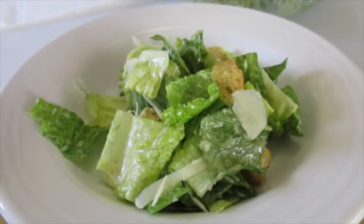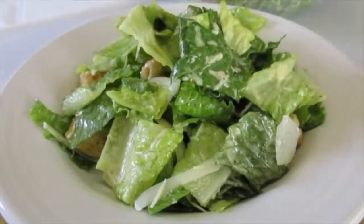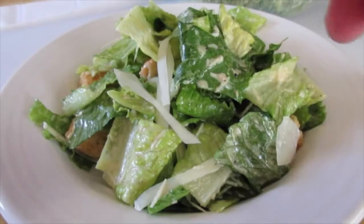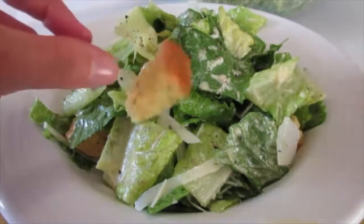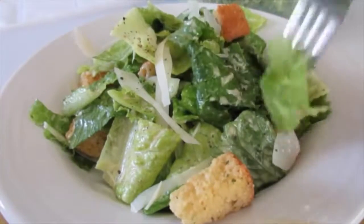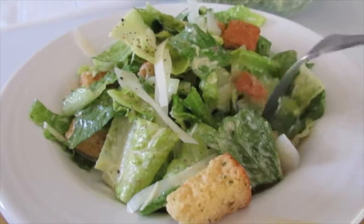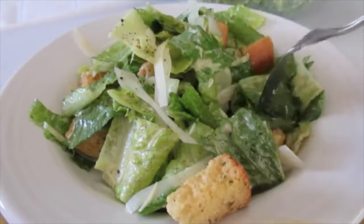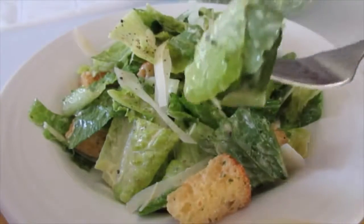This is so nice and fresh. This is like a meal in itself. Take that block of parmesan and grate some lovely fresh cheese on top. Add some fresh cracked pepper and a few more croutons if you wish, and let's dig in. You won't go wrong with this Caesar salad — Mr. Cardini knew what he was doing when he put this together. Hey y'all, I'm Deronda with Foods 101. Thanks for watching. Leave me a comment and I'll catch you next time.